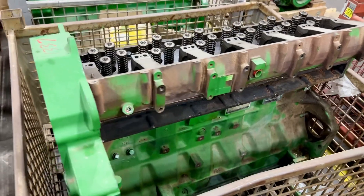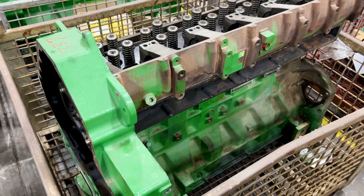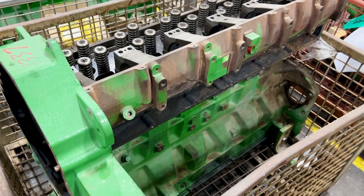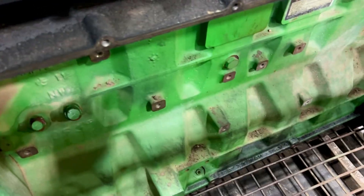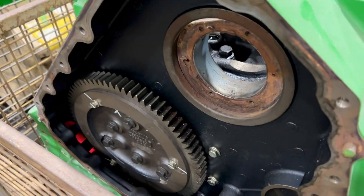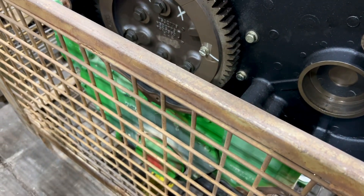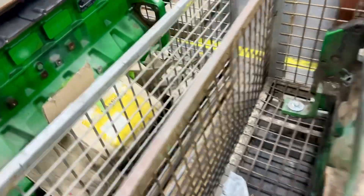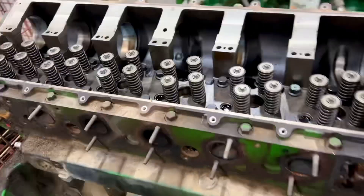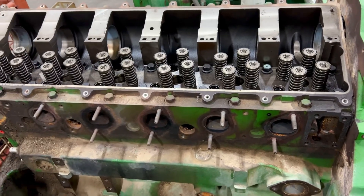John Deere 13.5 liter engine — I wanted to show what a Deere complete block assembly is. It's a short block with a cylinder head, front cover, timing gear, oil pump gear, and an oil pump not installed. That's all that's included, and that's all you need — that's perfectly fine.